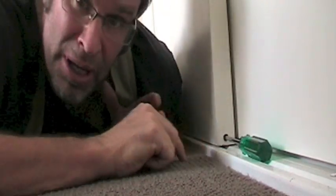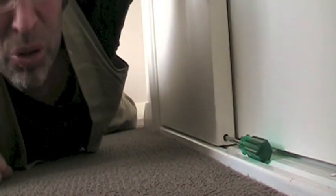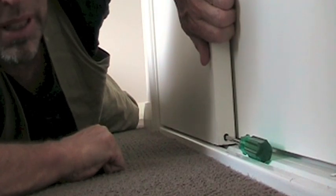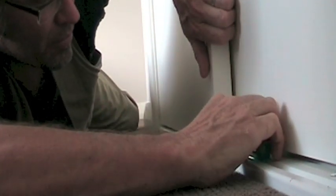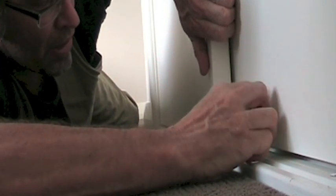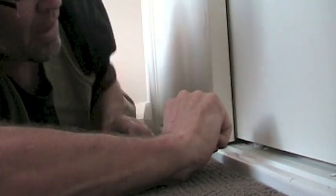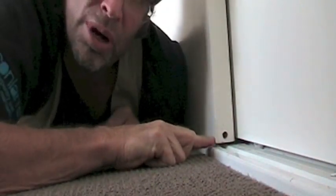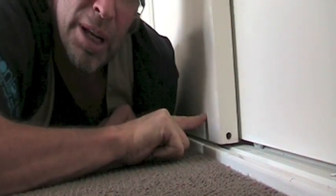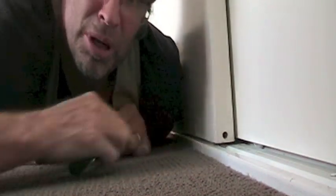As a tip, I always find it easier, if possible, to grab the door with your hand and lift it up a little bit, which takes pressure off the wheel. So lift the door up and turn the screwdriver clockwise. The back of the door is now clear of the track, which makes the door easy to open and close. Problem one fixed.